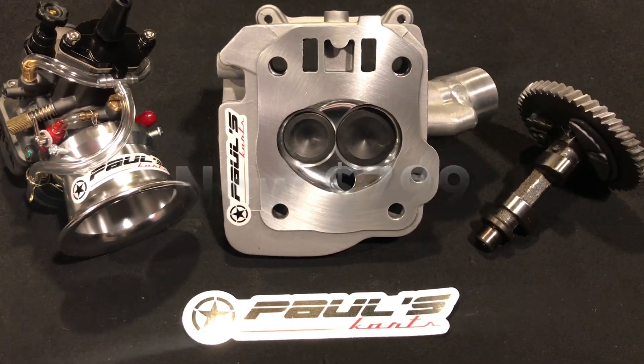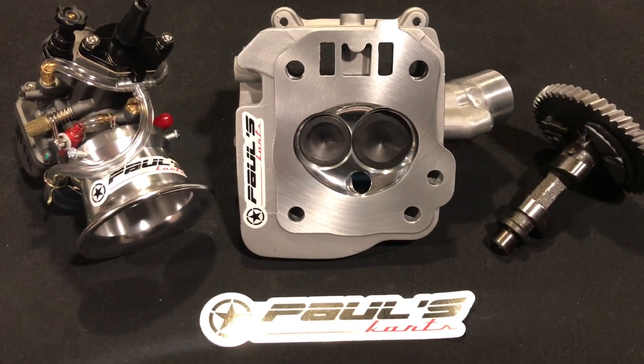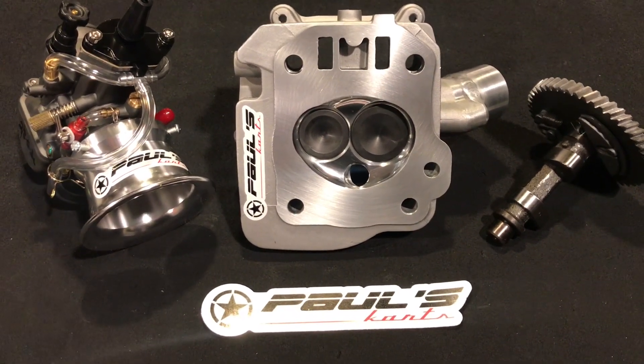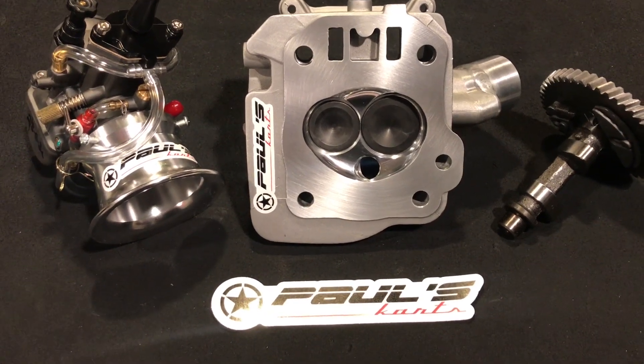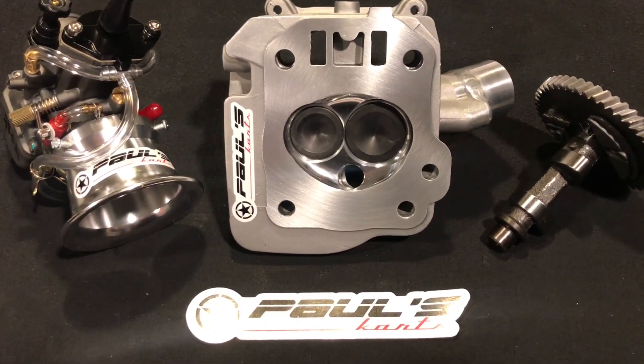I've already been completely swamped with these — a couple of them coming in a day, I love it, it's great. Might have to end the sale a little early if it gets too out of hand.